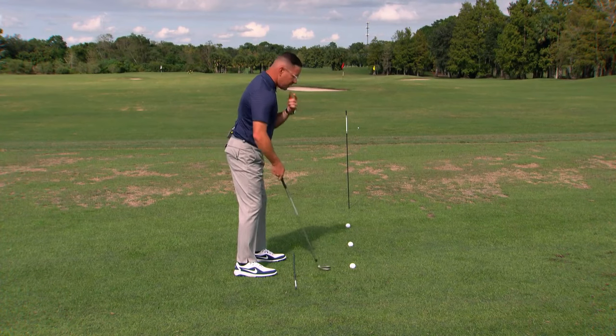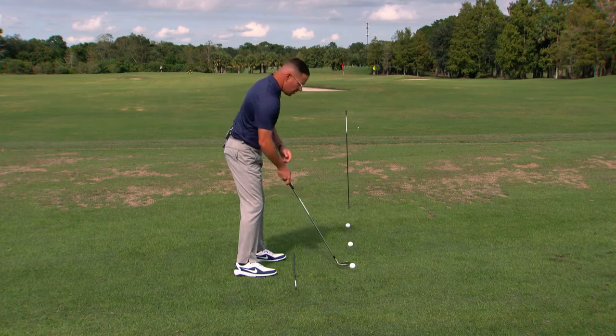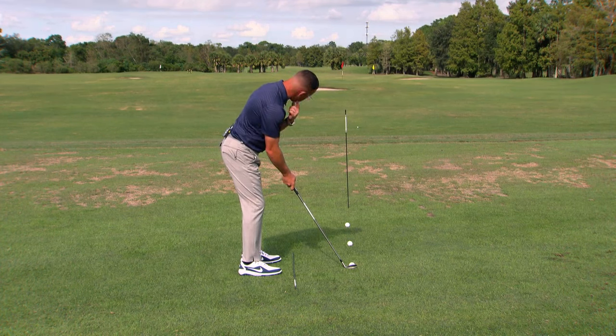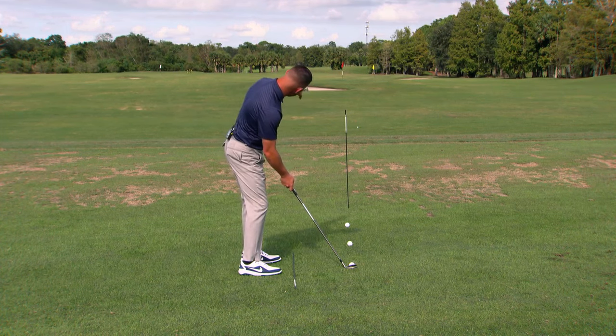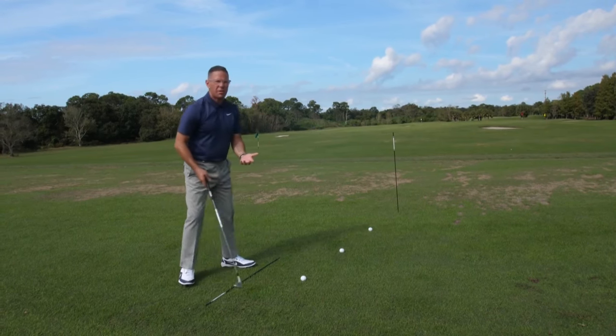If I take my neck and tilt it this way, I can see this whole expansive area. But if I get in over it and just have my ear work towards the ground as my neck tilts, I can really see what's in front of me. This is one of the things that makes you think you're aimed properly, but you're not.